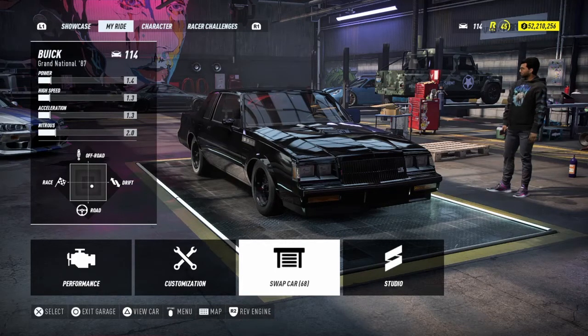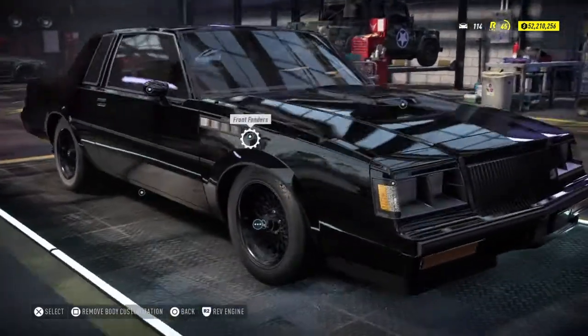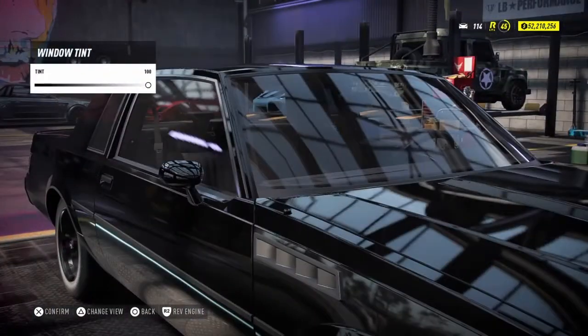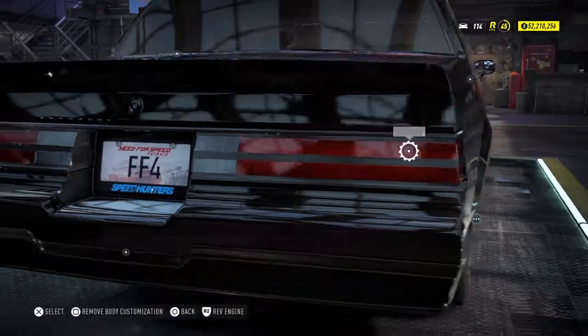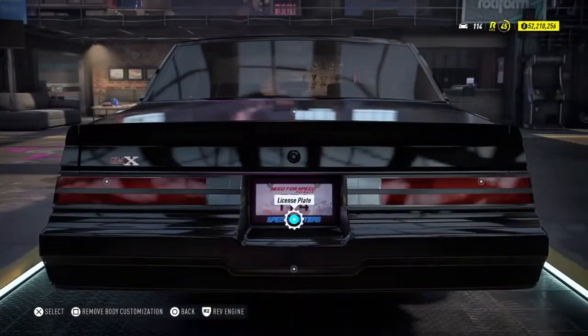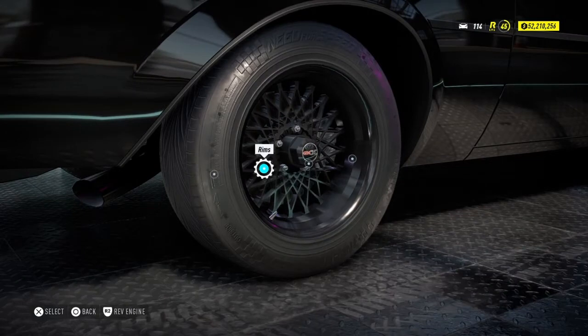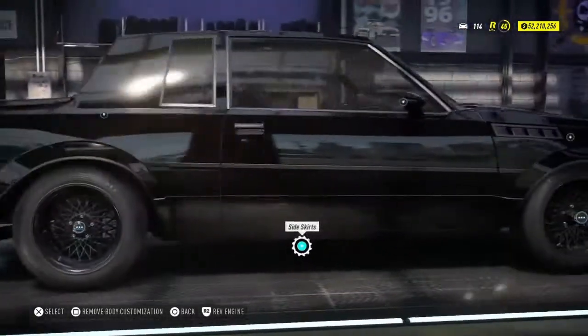I'm going to be leaving this thing completely stock. Everything's stock. The only thing I've changed is the tint and the brake lights. It's quite literally in the license plate. They had nothing with the rims that matched, so I just made them satin black to kind of match the color of the wheels in the actual thing.